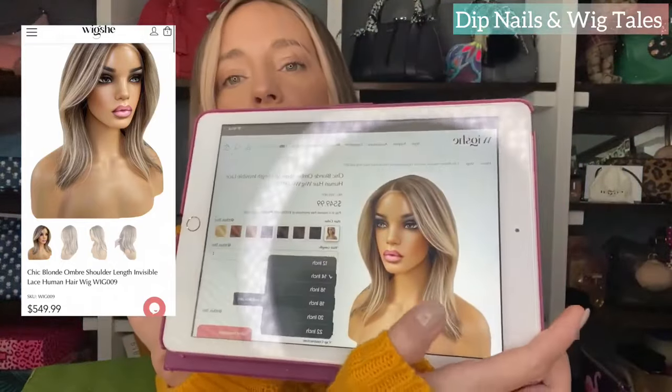When you go on their website to purchase, each wig is made to order, so there is a disclaimer that says it takes 35 to 40 days — it took me about 42 days to get mine. It's wig 009. I ordered the 14-inch chic blonde ombre shoulder length invisible lace wig. It does have a little bit of smell when you get it, just like a hair color smell, nothing too awful. I'm really sensitive to those types of smells and I didn't have to wash it, but I did wash it because I like to wash all my wigs as soon as I get them.